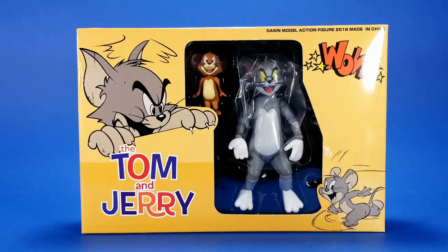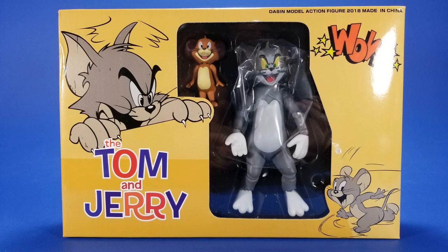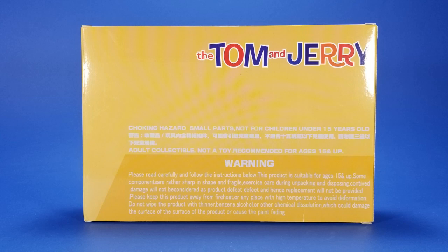Welcome back to another Foosh review. Tonight I'm taking a look at the Descend model action figure Tom and Jerry. I don't really know what to tell you when it comes to this company — they do produce a few action figures but nothing really mind-blowing. I've never heard of the company before, and that goes double for the website I had to order these from. As we go through this review, I feel like it's going to get more and more sketchy.